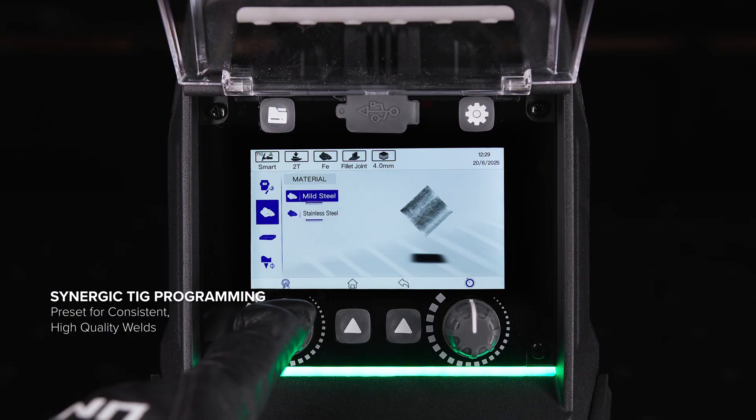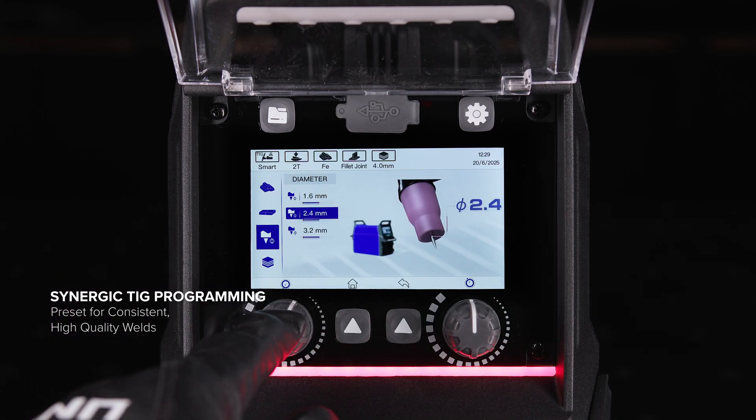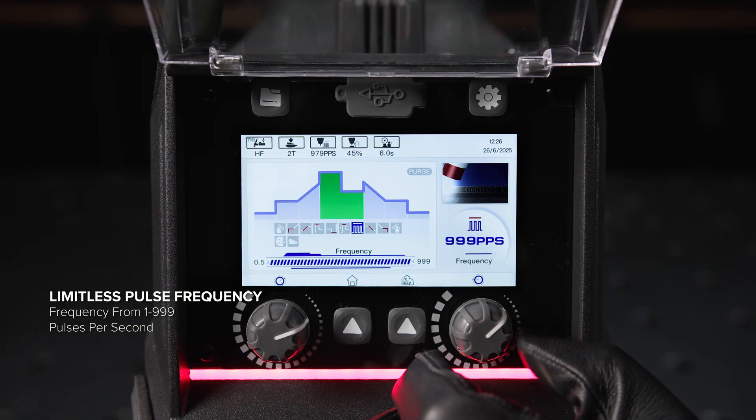The easiest way to set up for a TIG weld: simply set your material type, joint type, tungsten diameter, and material thickness and you're good to go. With a pulse frequency as high as 999 pulses per second, you can get as many pulses as you need for any scenario.